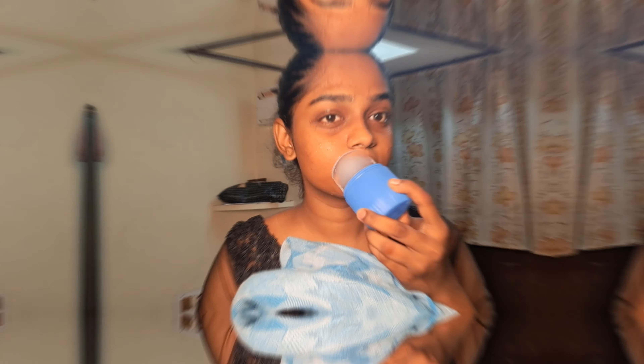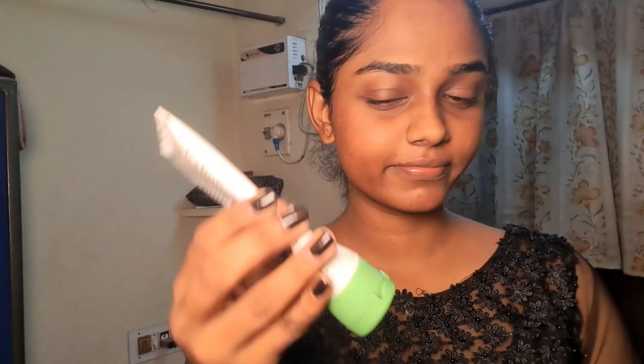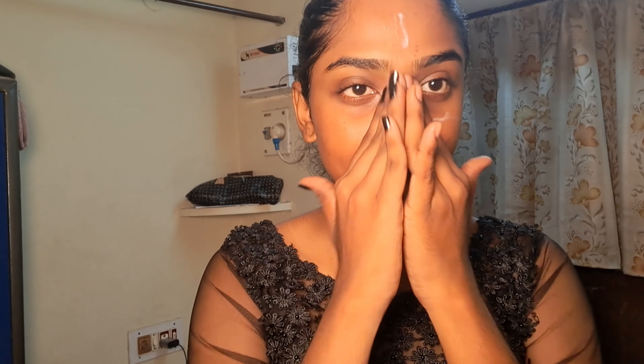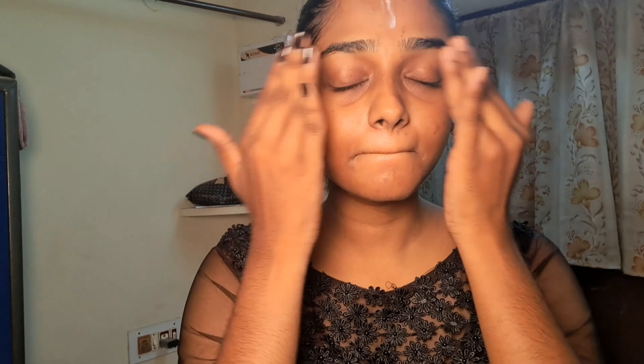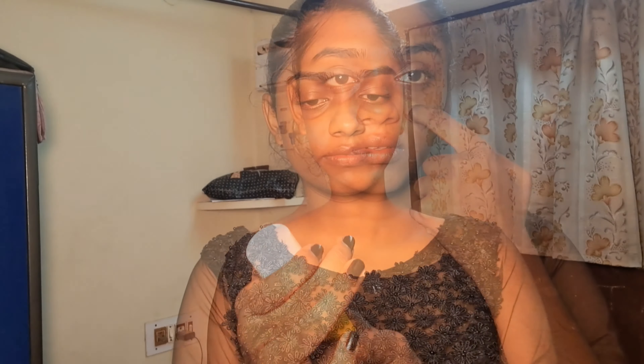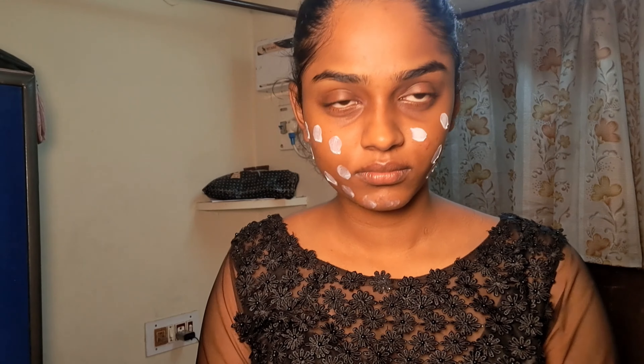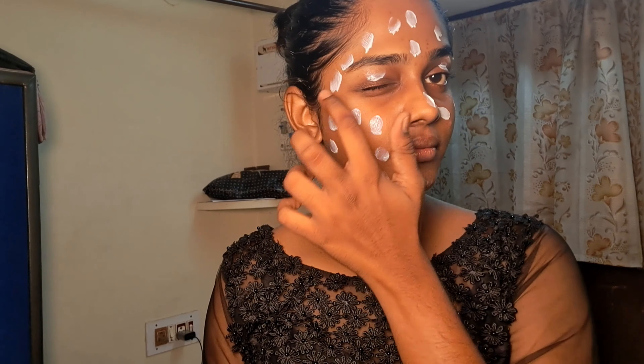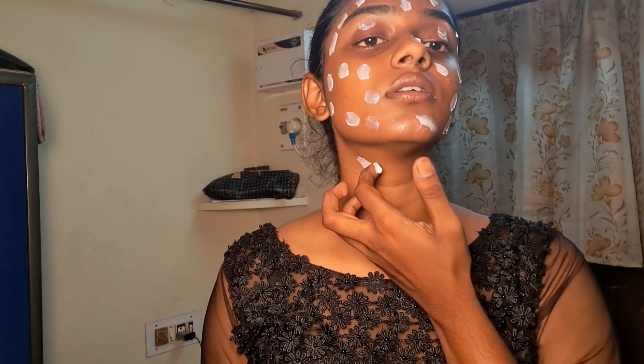Next, I will use a moisturizer. Adding moisturizer locks moisture into the skin. I will also use my favorite lip balm. Then I will apply my most favorite sunscreen — Aqualogica Zero White Cast. It is a super sunscreen. I will apply it to my neck as well. Skincare steps are done — face is set with sunscreen.